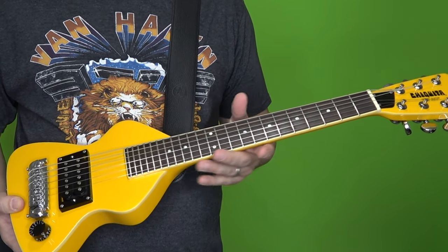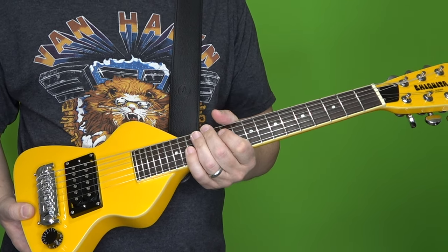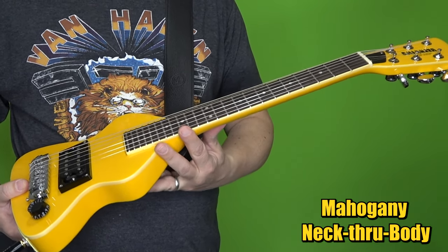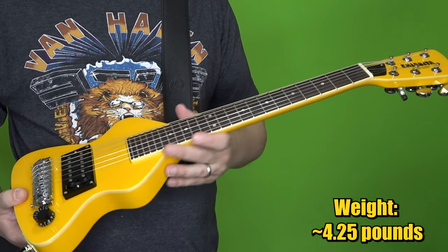Now let's talk about the specs on these guitars. I'm also going to talk a little bit about buying mini or travel guitars in general and give you some advice. First of all, we've got a mahogany neck-through body. According to the website, it's about 4.25 pounds — that's about what mine came in at. I've noticed that sometimes people have them listed used on Reverb for even under four pounds, so just think about it as four pounds plus or minus a few ounces.